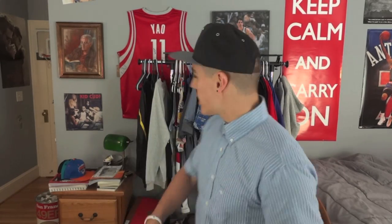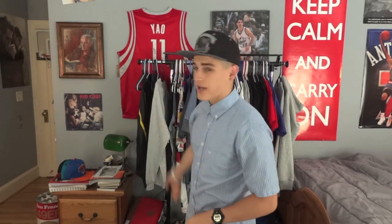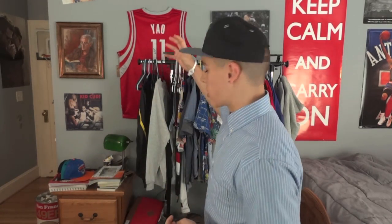Rule number three is about storing your hats. I know you guys saw that I used to put my hats out on display, but if you're going to start collecting more, that's not the way to go — they start collecting dust and they're out in the open. So what I've done now, since a lot of you have been asking where my hats are, I will show you.